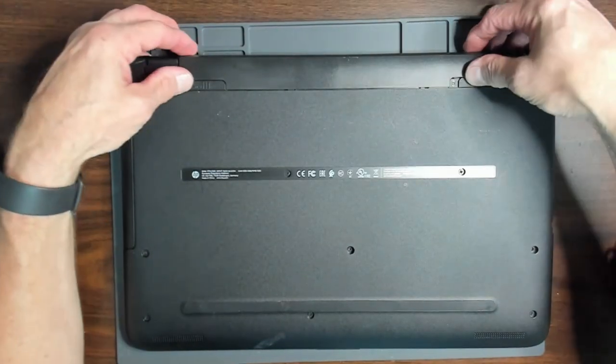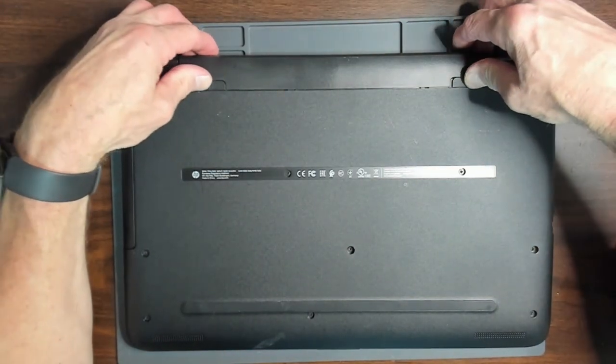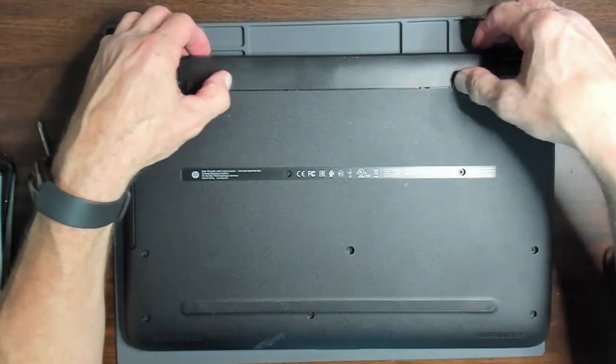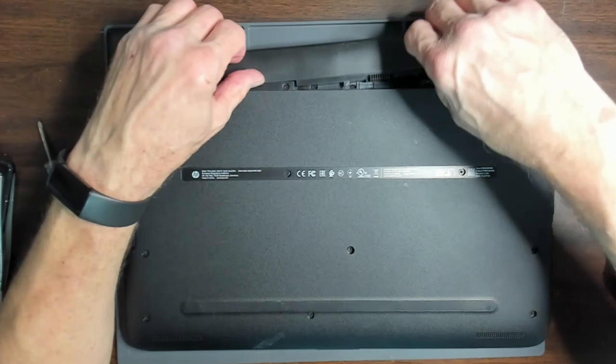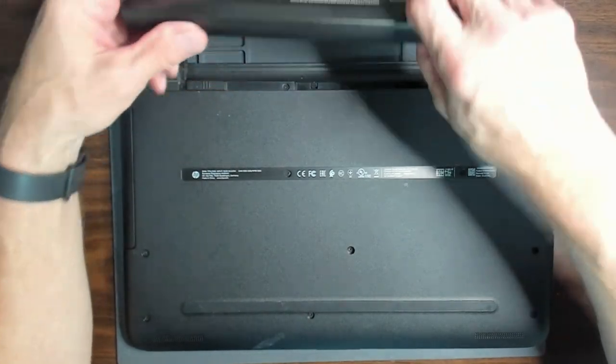Let's start first by removing the battery. This is one of the ones where you can remove the battery, so it's really nice. Nice easy battery removal.